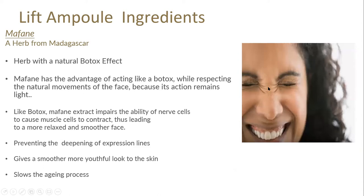The next ingredient is Marfane, a herb from Madagascar that has a natural Botox effect. Botox paralyzes muscles so that we're unable to create a frown because the nerves have been removed from contact. Marfane has the advantage of acting like Botox but respects the natural movement of the face because its action remains light — it won't give a frozen effect, but it will stop those muscle contractions from being so strong. Like Botox, Marfane extract impairs the ability of nerve cells to cause muscle cells to contract, leading to a more relaxed and smoother face. It helps prevent the deepening of expression lines, gives a smoother, more youthful look, and slows the ageing process.